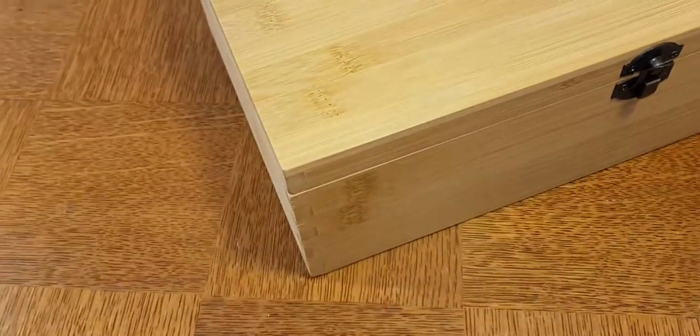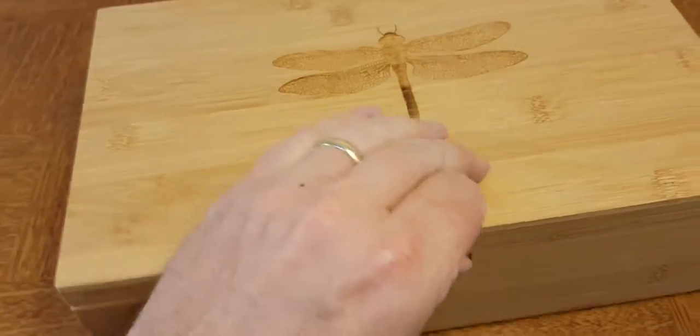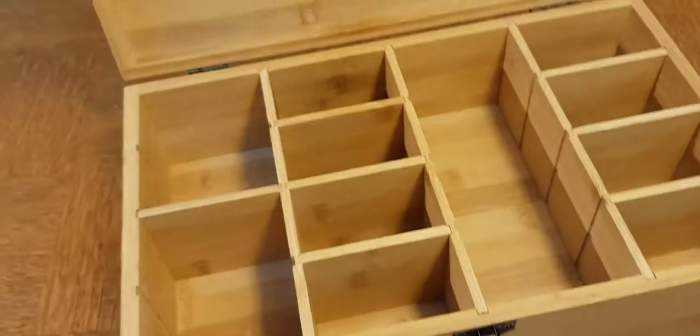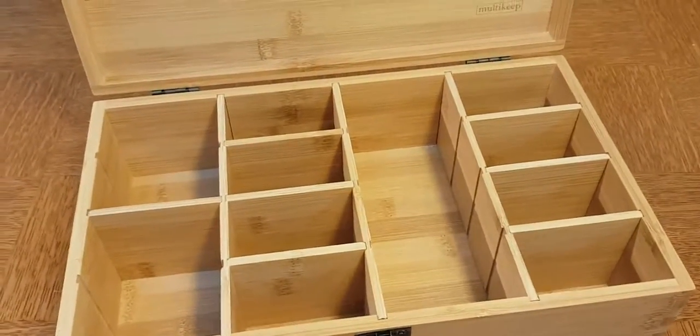I'm a fairly large guy and I've actually literally stood on this key box. These multi-key boxes are super popular for storing all sorts of stuff — anything you want.